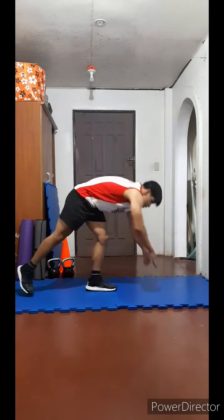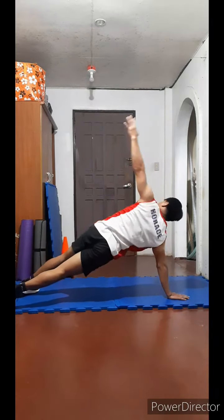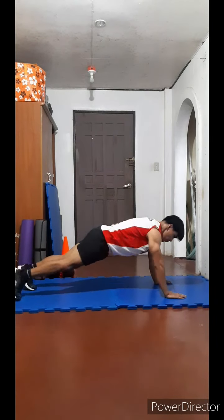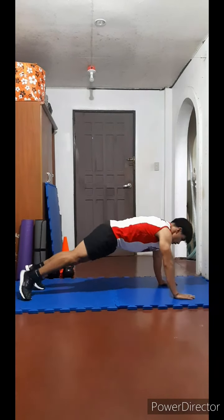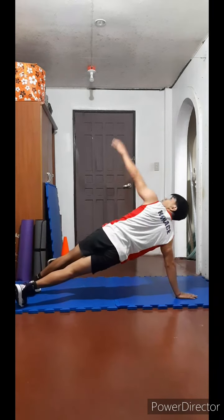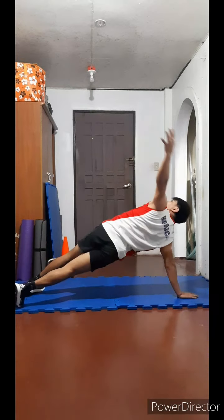Number five, plank to windmill: one, two, three, four, five, six, seven, eight, nine, ten. Ten more: ten, nine, eight, seven, six, five, four, three, two, one. Let's go.